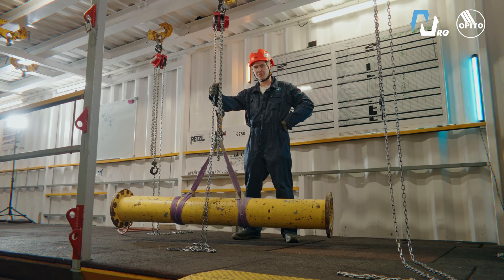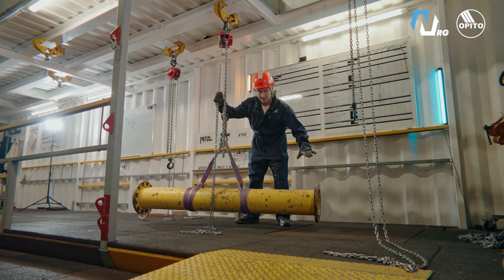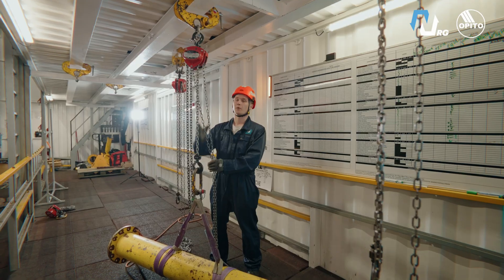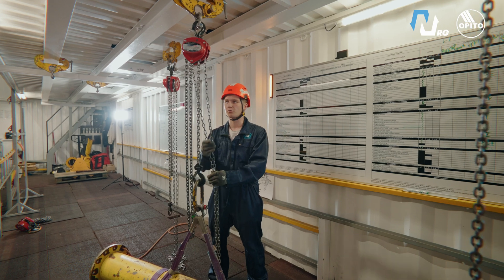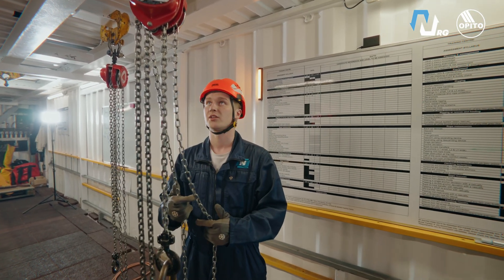Now we are ready to attach the master link to the chain block. It's very important to do the trial lift before the lifting operation to make sure that the balance is even. We've set everything up — now we are ready to lift. With the chain block, you move the load by pulling either the right or the left chain, just like this.